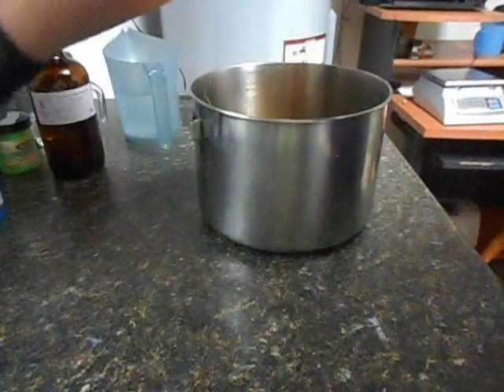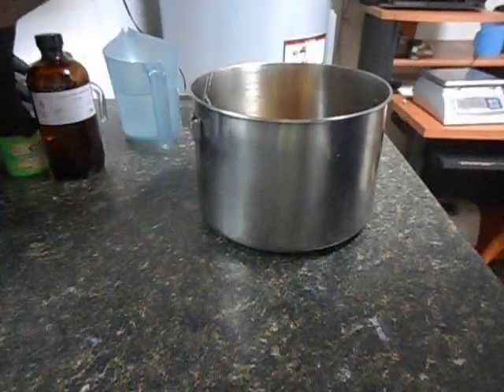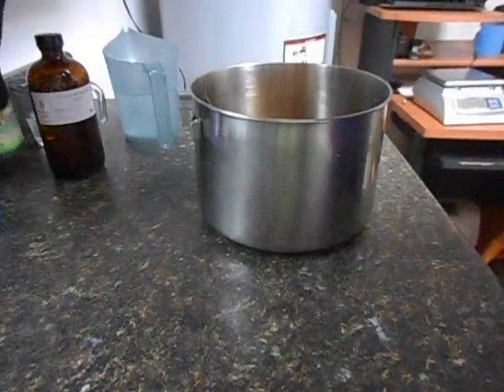I'll be using activated charcoal for the black. I'm using Bramble Berry's Caribbean Blue for a nice blue mica, and to really set things off, Nurture Soap's Neon Green Pigment.